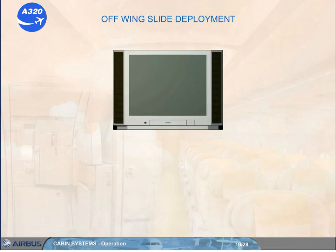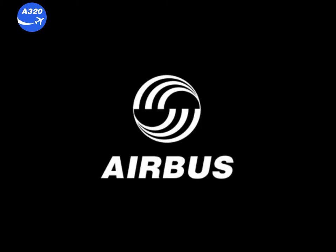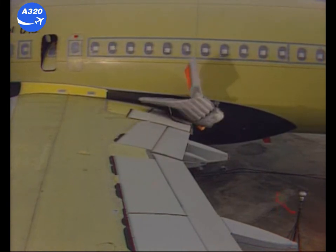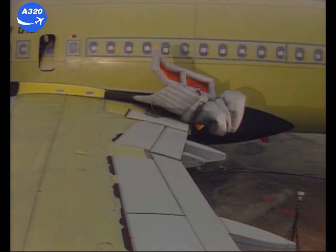The overwing escape slide will deploy automatically as soon as one of the two exits is opened. The opening of one wing exit will initiate the deployment sequence. The escape slide inflates automatically and is ejected out of its containers and deploys in approximately 4 seconds.